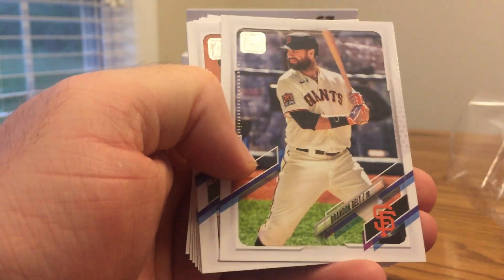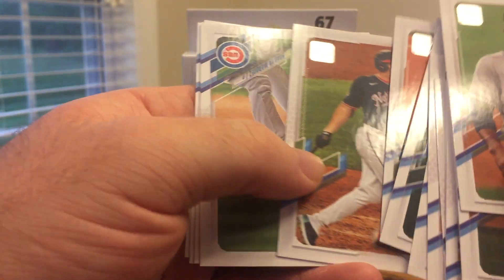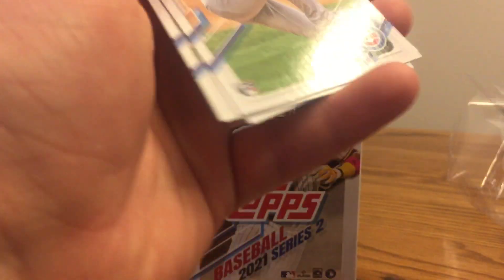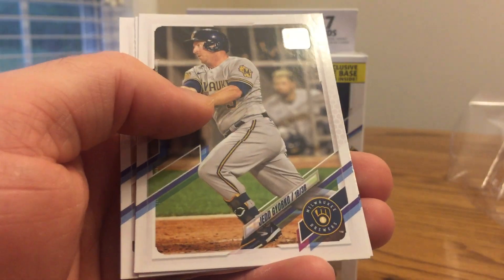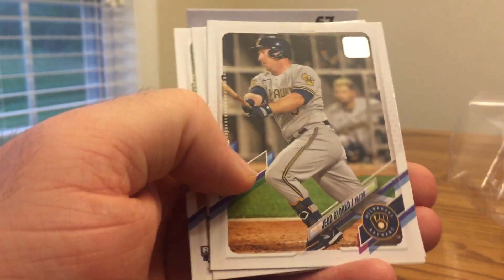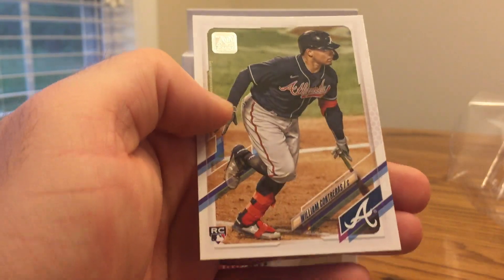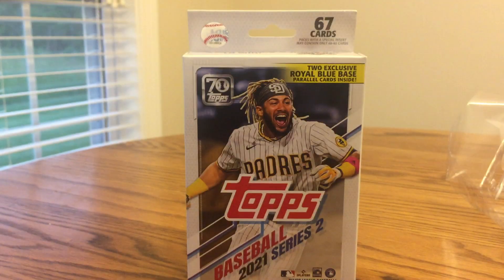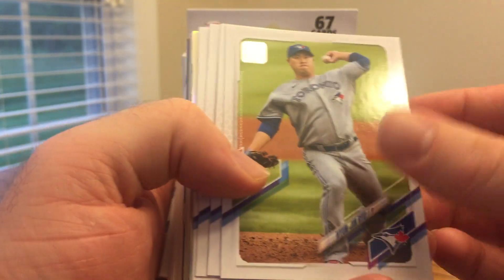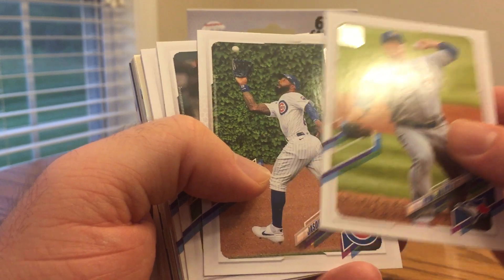Clint Frazier, Nathan Eovaldi, Brandon Belt, German Marquez, Walker, Granke, Cabrera. There's a nice one — Brailyn Marquez rookie. He's the only Cubs rookie in Series 2 this year. I notice that Series 1, usually most years, has a better assortment of star players than Series 2 does, and Update Series. I feel like they usually hold back fewer everyday stars for Series 2 than they do for Series 1.